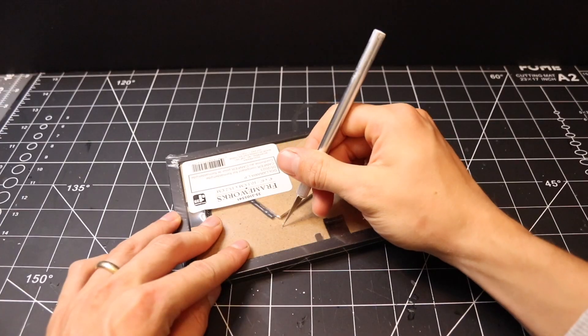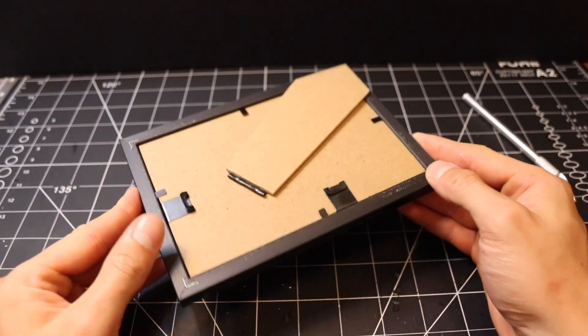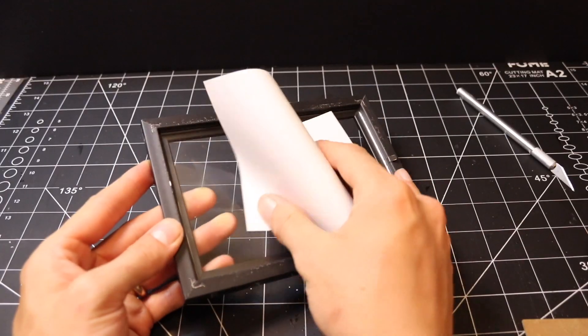Hey everyone, welcome back to Raid Makes. In this video I will be making another Star Wars diorama set on a snow planet.